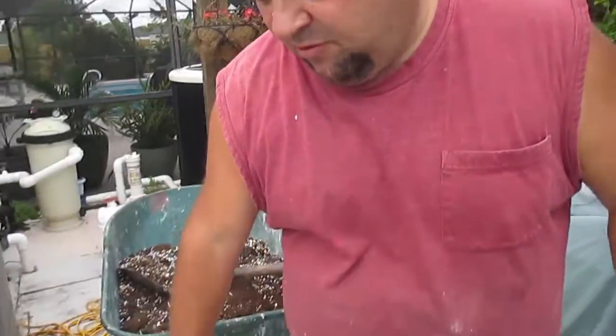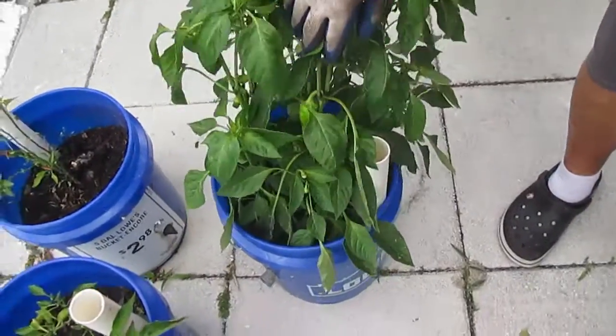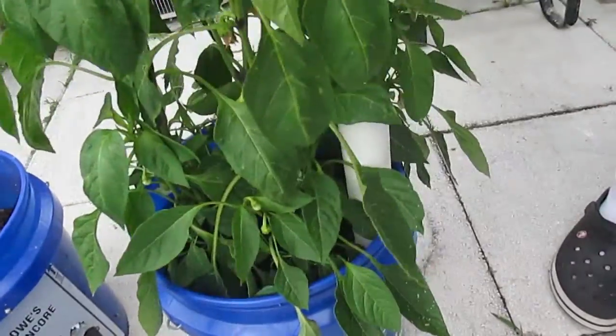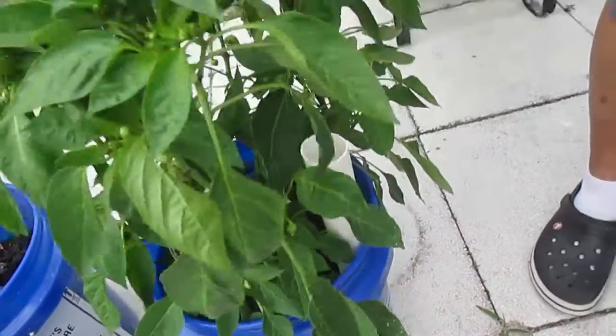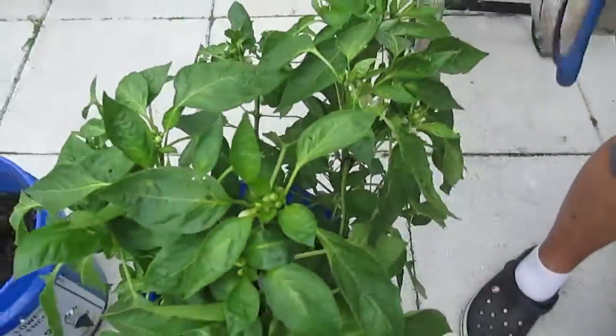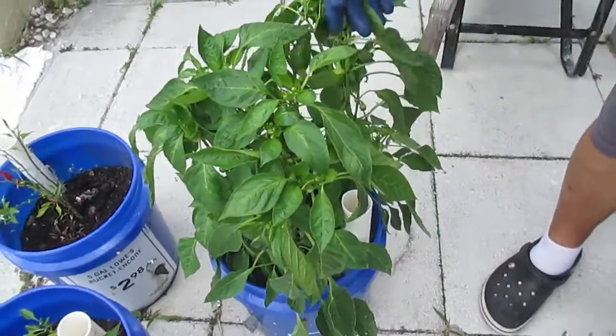Back here at the patio, we already started one bucket with this soil mixture and we're very happy. We have four plants - they were store bought, not from seed - and we're already getting peppers on them. These plants are flowering. I snipped the first couple flowers that came off so they can keep going skyward, and that has worked really well. We're getting little baby peppers on here. So we want the soil to be nice and light and loamy.